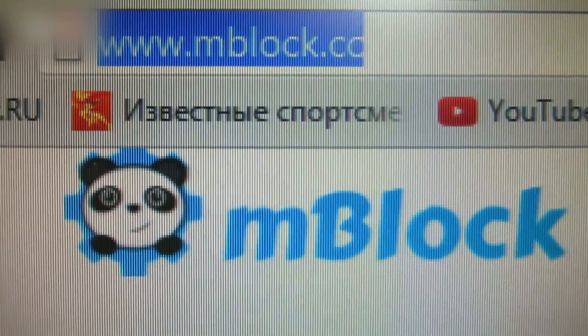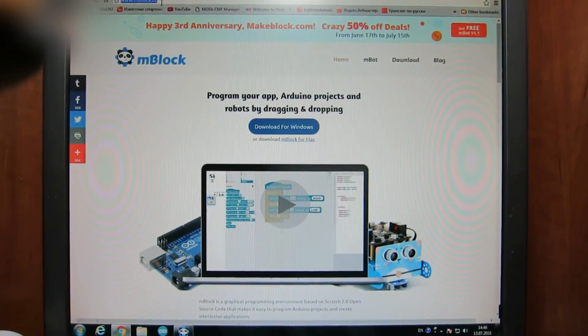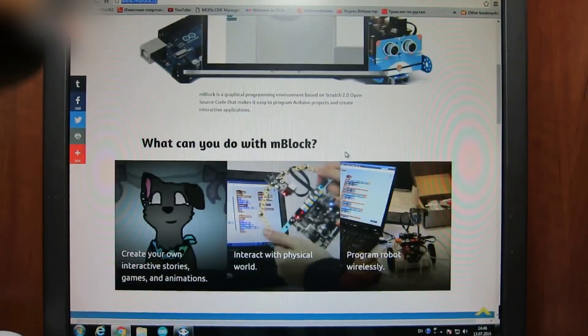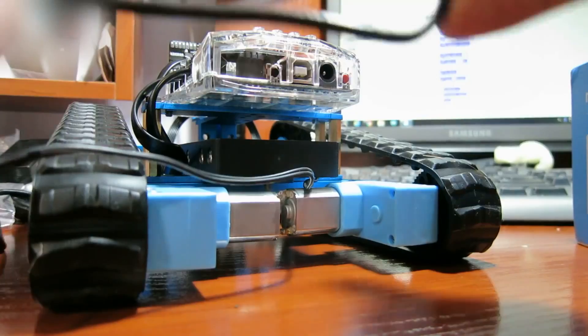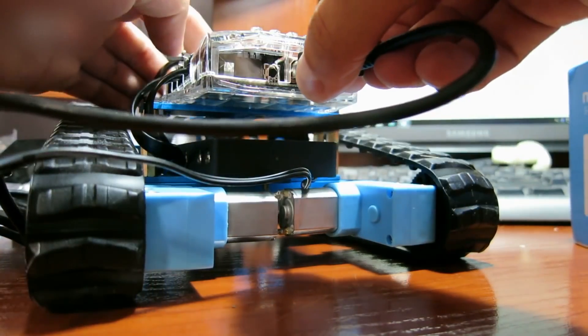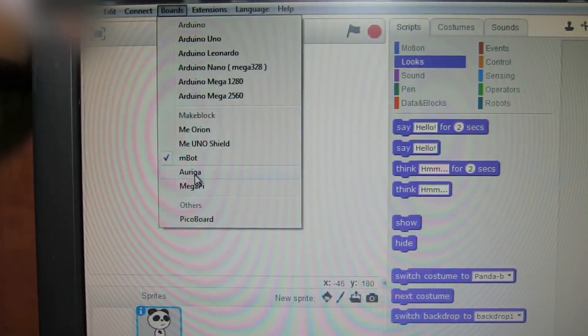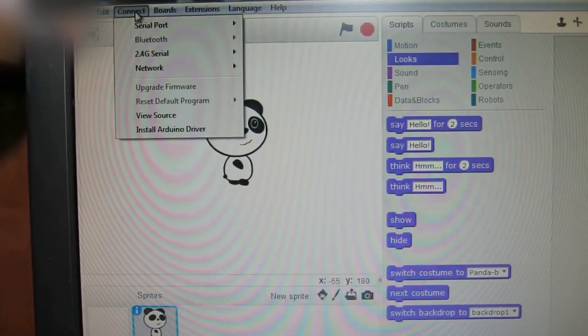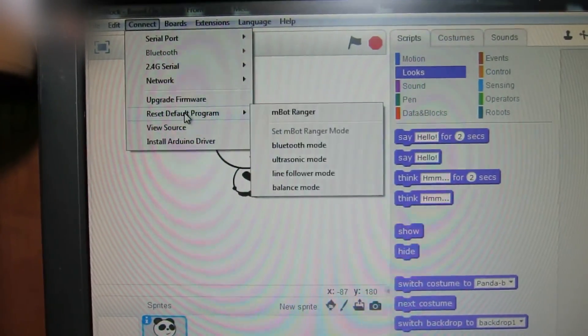Go to the mBlock.cc webpage and download the software for the robot. This is how the program should look after installation. Connect the robot to your PC using a USB cable. Choose Boards Arduino. Choose the necessary COM port. Choose Upgrade Firmware. The software installation should begin.